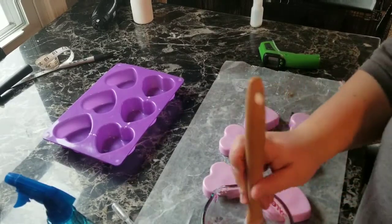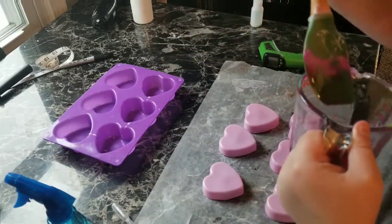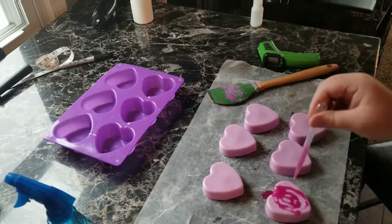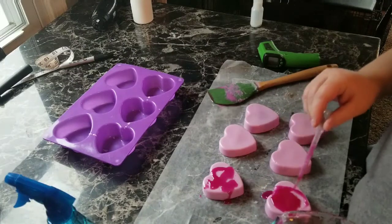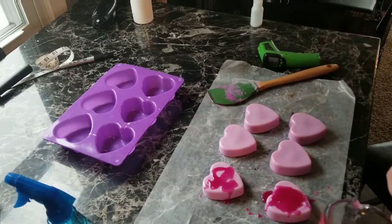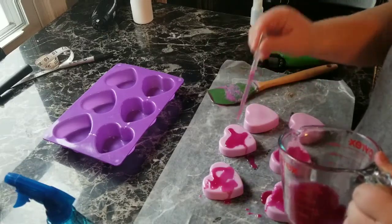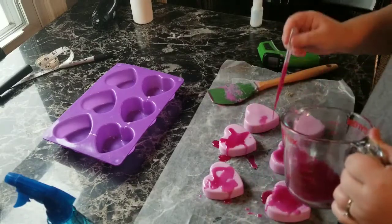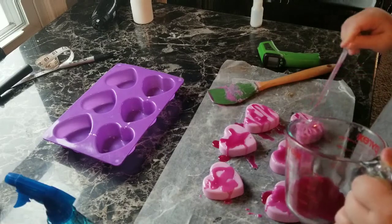Okay guys, I'm back — they're all hardened up. I'm actually going to put this darker purple color on the top instead of a brown. I want to see how this would go. I made this a little extra hot so that it would stick to it good. I want it to drizzle over the sides and just look like a little splat on there — just for decoration.